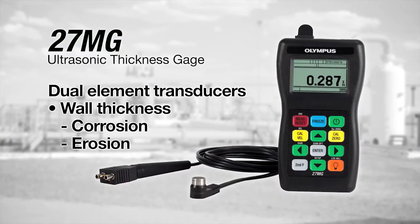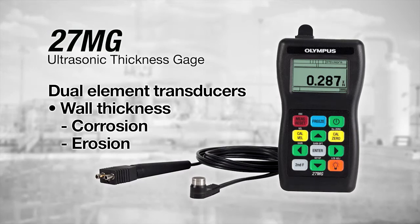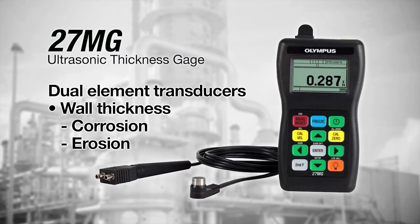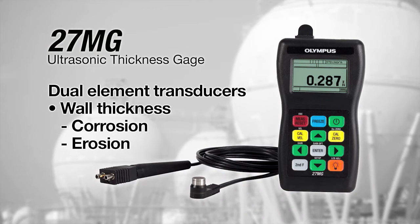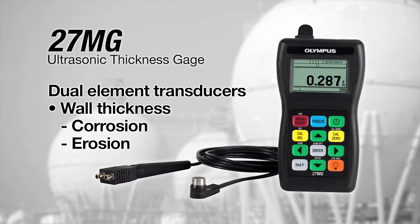The 27MG uses dual element transducers, which are ideally suited for measuring the remaining wall thickness of pipes, tanks, and other equipment where the wall thickness may be thinning due to corrosion or erosion.